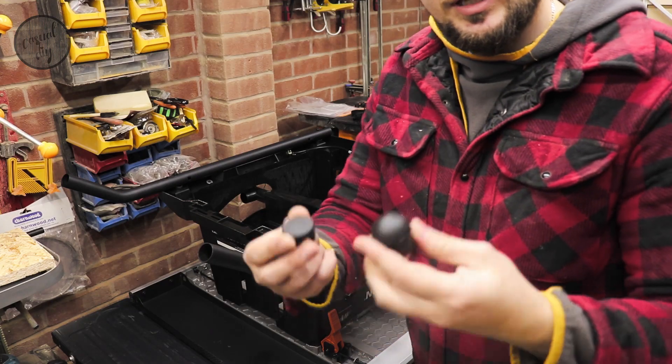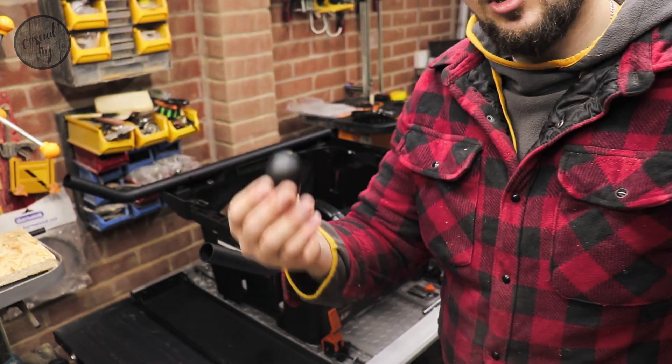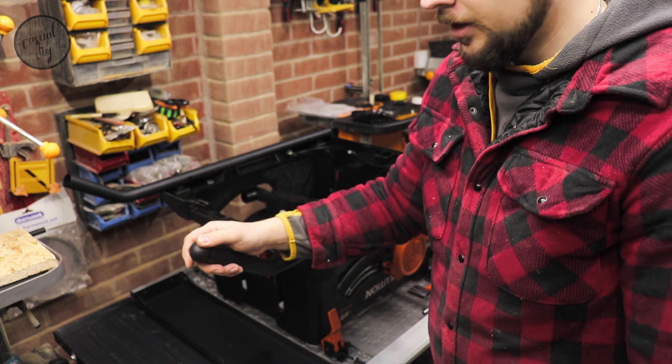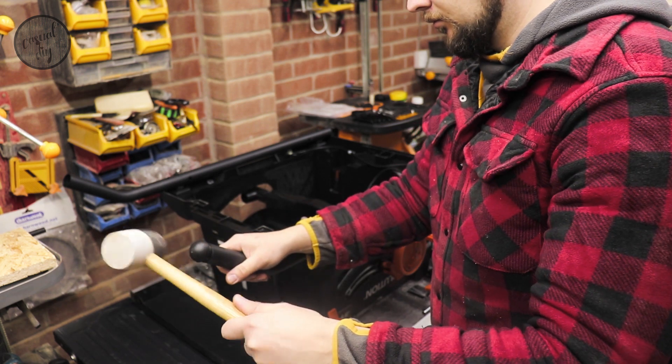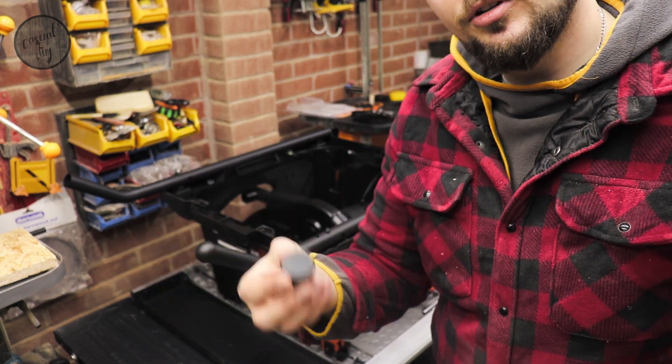Now we'll be attaching the end caps — you've got one straight one and one that's a bit oval. The oval cap goes on the end of the part that's on an angle, and that's where we're going to need our mallet. The straight cap goes on the other end.